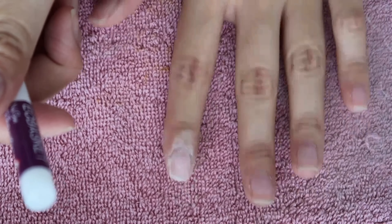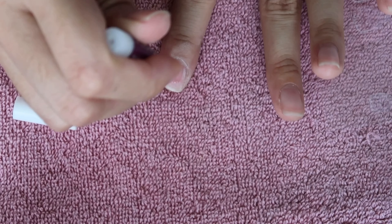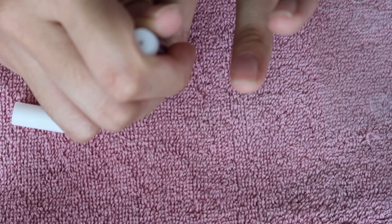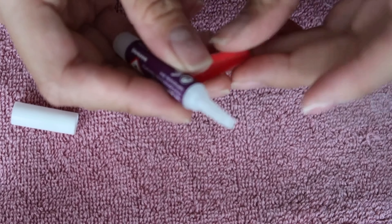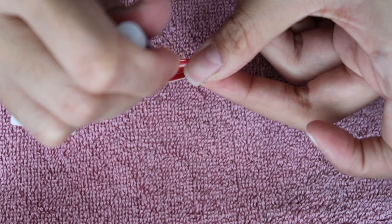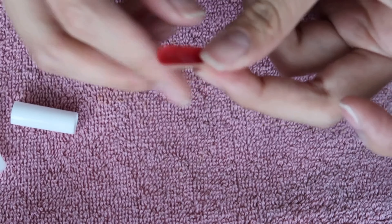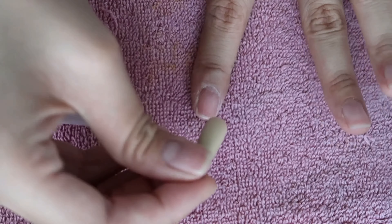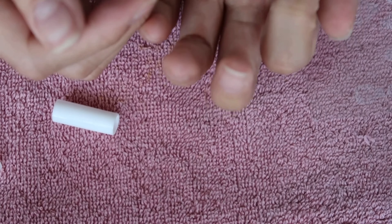I highly recommend doing this overnight because you cannot put your hand in water for at least 24 hours. Once you have buffed, filed, and pushed back your cuticles, apply just one drop onto your nail and smear it around. Be careful not to get it on your skin because it will dry real fast. Then do one drop onto the press-on nail and smear it just a little bit — not too much. Same process as with the sticker: push back and then squeeze — and boom!